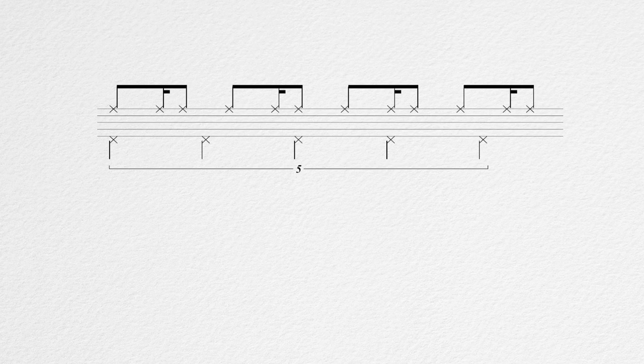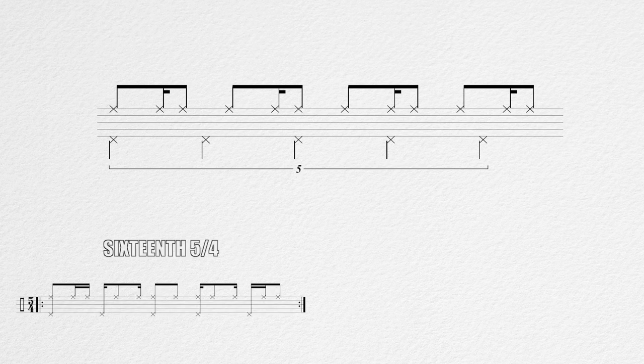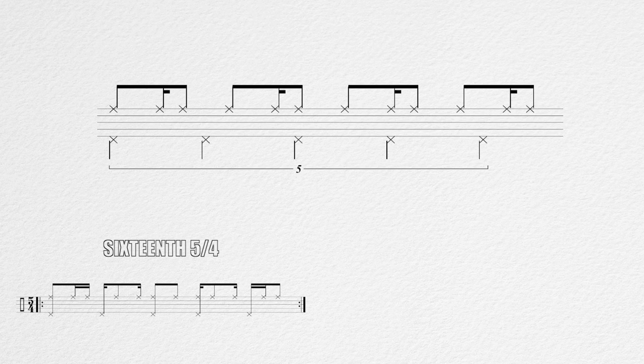So this can be felt two ways — either as a 16th note 5-4 groove with a pretty odd ride figure, or as a quintuplet 4-4 groove with this polyrhythmic hi-hat figure. I will play the whole thing a couple of times and switch the click from 4-4 to 5-4 so you can hear the different pulses.